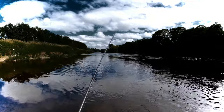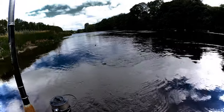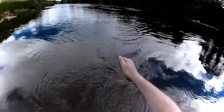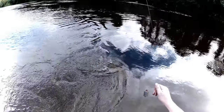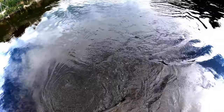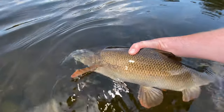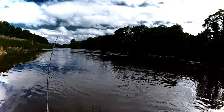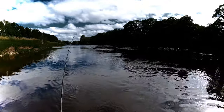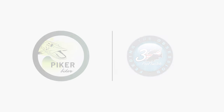Absolutely stunning way to catch stunning fish. I want to see if I can get it up for you. Look at that, look at that fish!